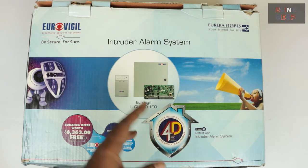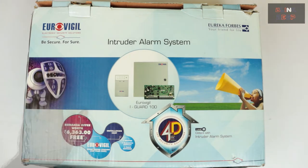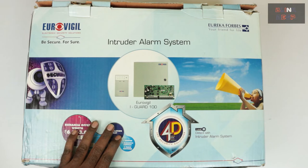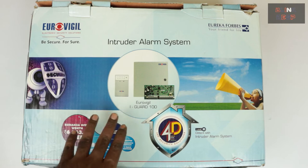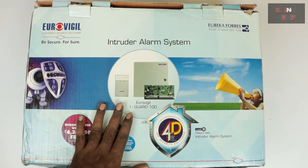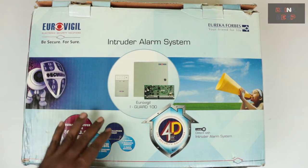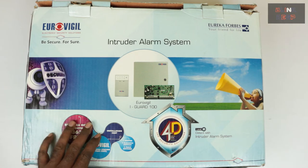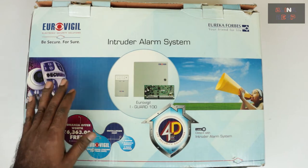This is a wired model, and hence more reliable than the wireless in my opinion. Also the cost is cheaper than the wireless model. In fact this is the basic model. Apart from this there are also two more wired models available — iGuard 200 and iGuard 350. The wireless model is called iGuard 400 and that's the costliest in the series. It is good to opt for wired models since you don't have to worry about the wireless signal strength between the sensors and the system.